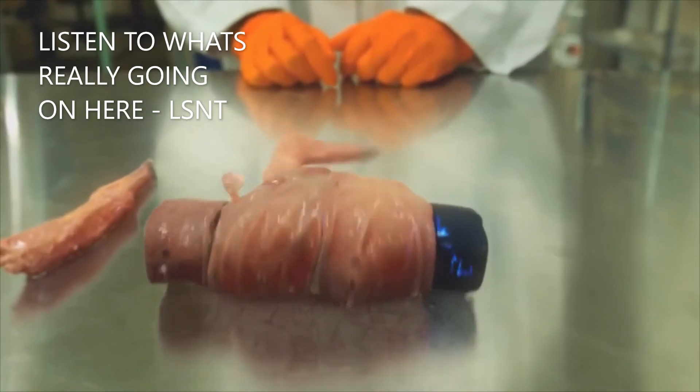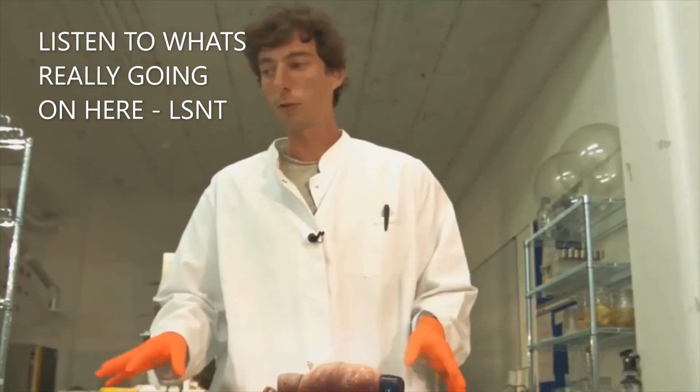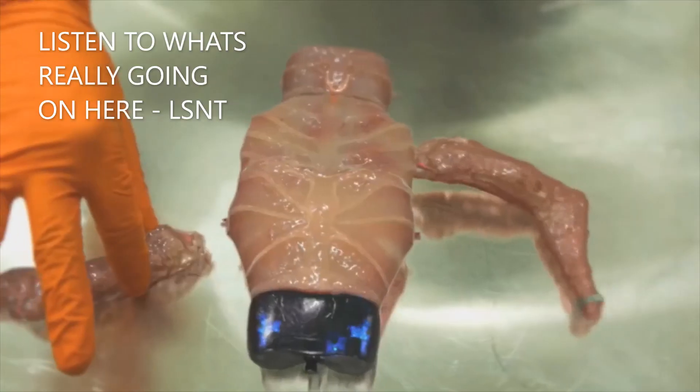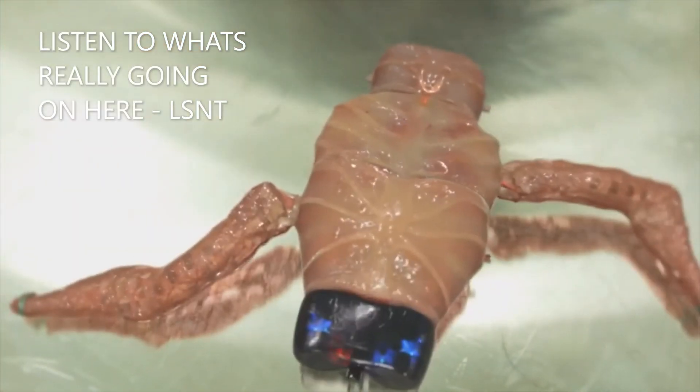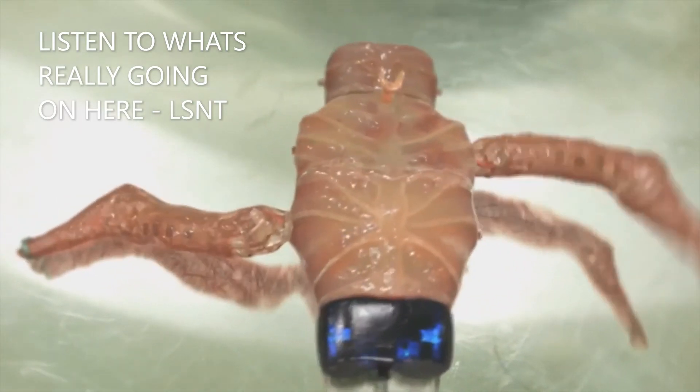Now, he is looking for the optimum temperature, which is 37 degrees. If I add another limb, Oscar will recognise it and beneficiate from new possibilities.